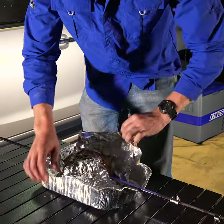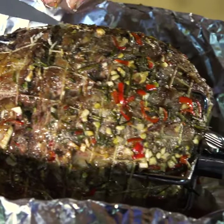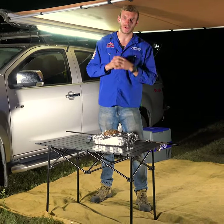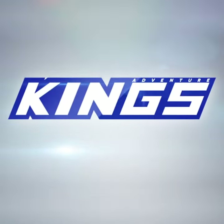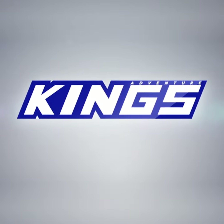The best part about the Adventure Kings camping rotisserie is just how easy it is to make a mouth-watering roast like this while you're at camp. Now that's why it's my favourite way to cook at camp, and it will be yours too. I'll see you soon.